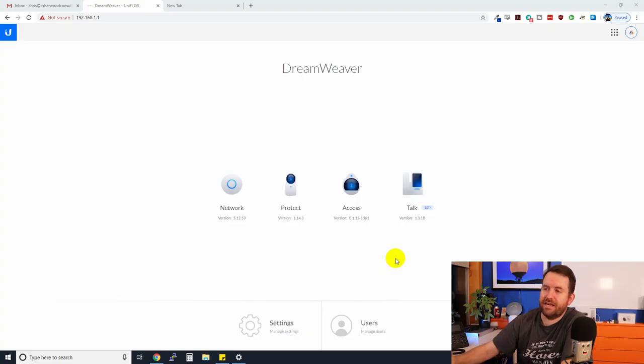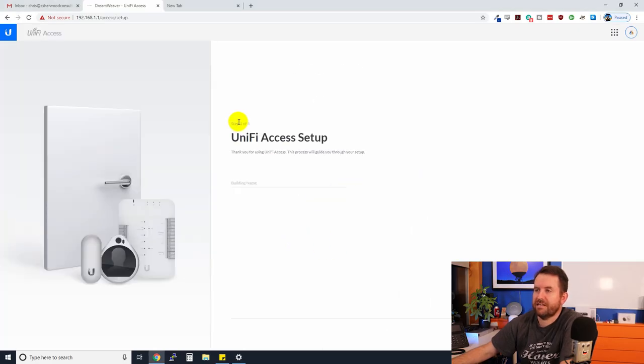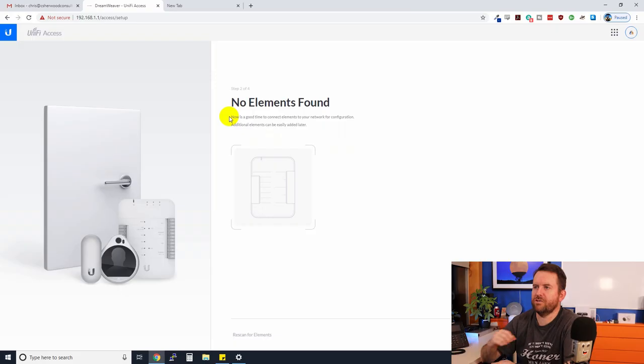Now we have all of the applications installed: UniFi, UniFi Protect, Access, and Talk. I really don't know much about Access or Talk yet, so let's click on it and see what we get. UniFi Access Setup, step one of four: what's your building name? I'll enter 'Home Office.' It says 'no elements found — now is a good time to connect elements to your network.' I don't have any, so I'll skip.